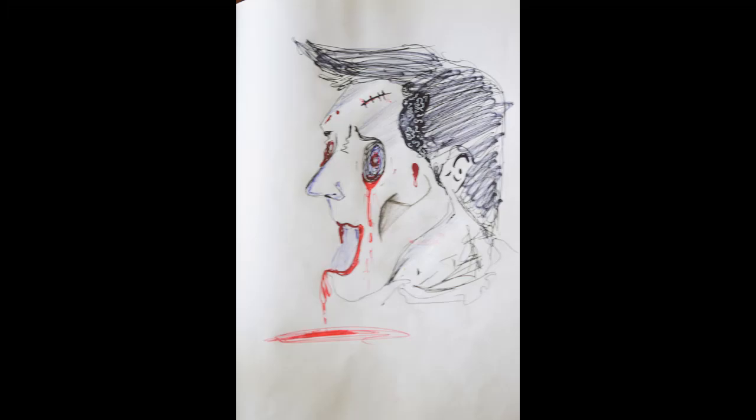So guys, this is the sketch we've come up with. Hope you guys like this video. If you like it, share it with your friends and subscribe to my channel. Follow me on Instagram for all further updates — all the links are in the description. Until next time, keep creating, think big, and peace out. Thank you.